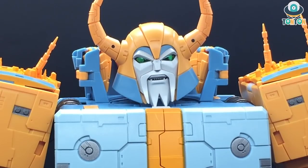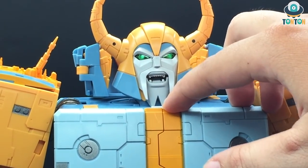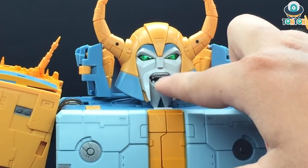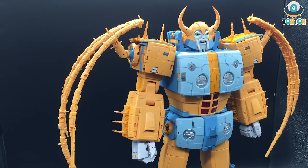Bringing the body back — as I showed earlier, the mouth gets a really big range of articulation on its own. However, when you attach the head back to the body, this is the only amount of articulation you get, because the chin piece gets in the way of the body. You won't get that big widespread as when the head is separate. But in my opinion this is decent enough — from this angle, Unicron really has the personality of a god.